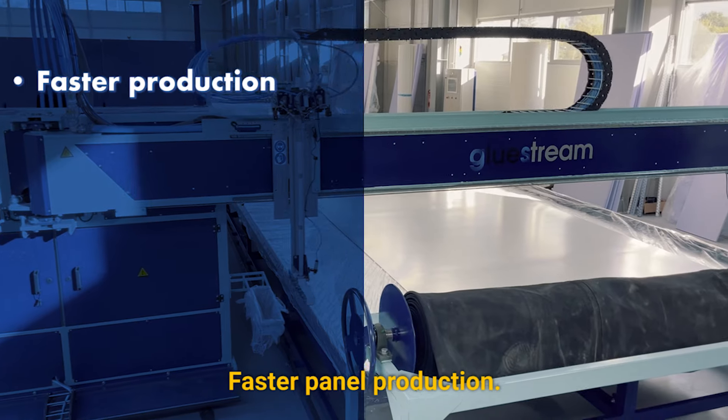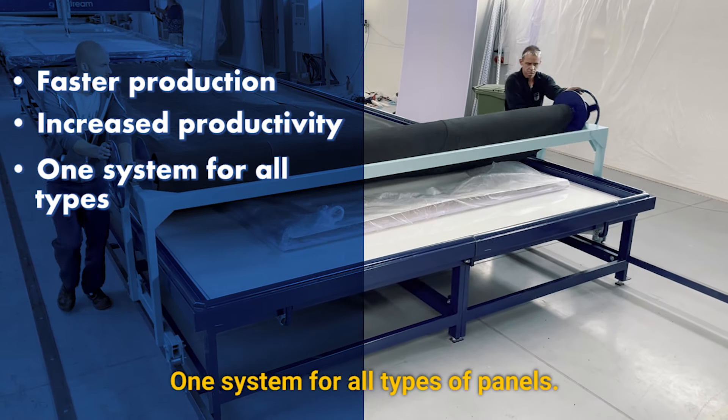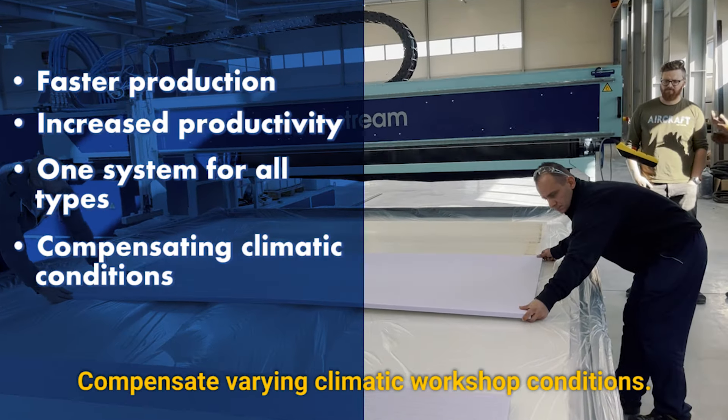Features and benefits: faster panel production, increased productivity, one system for all types of panels, and the ability to compensate for varying climatic workshop conditions.